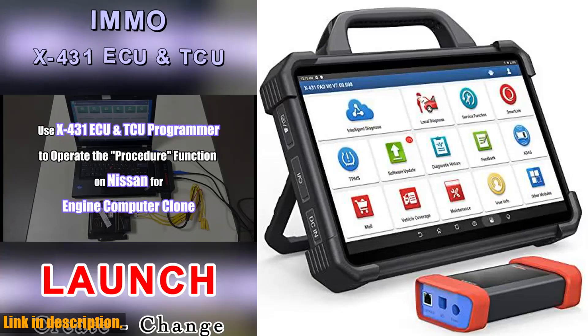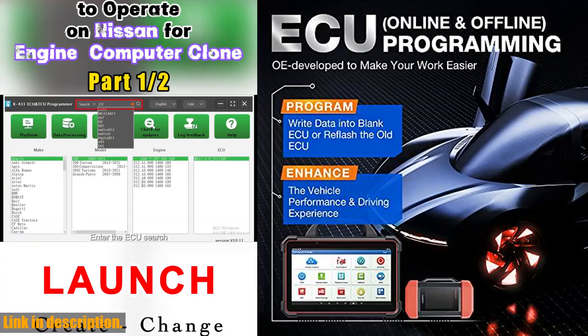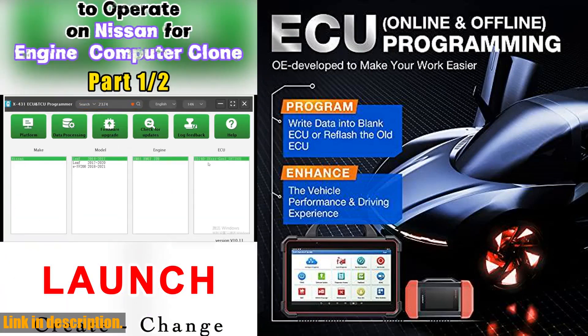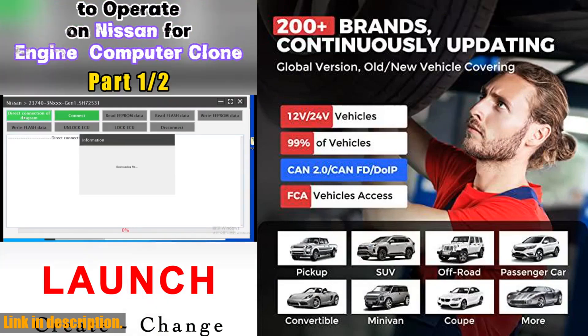Hey there, welcome to our channel. Today we are excited to bring you an in-depth review of the amazing Launch X431 Pad VIA Elite, the 2024 top diagnostic scanner that will revolutionize the way you approach car diagnostics and programming.